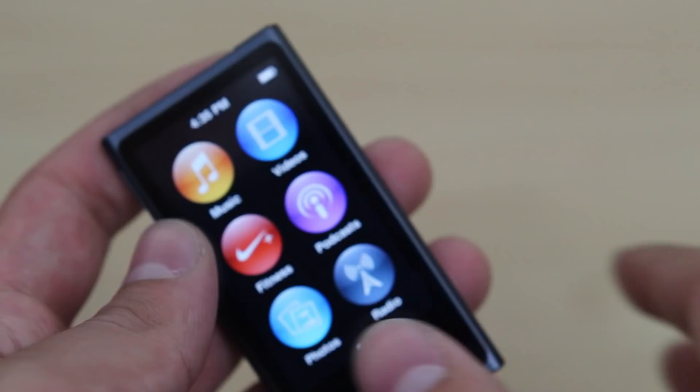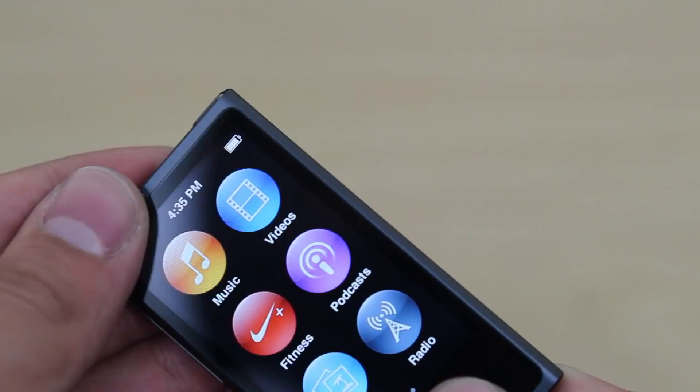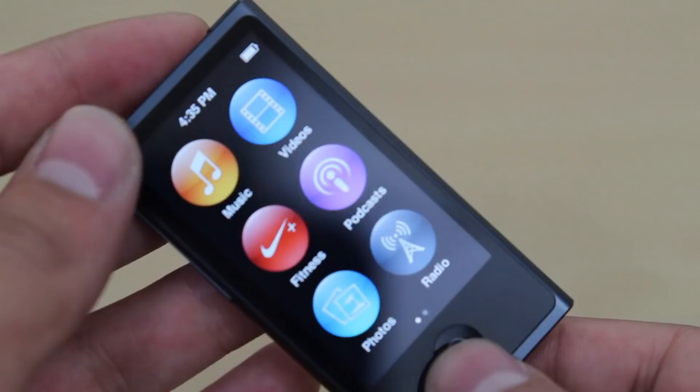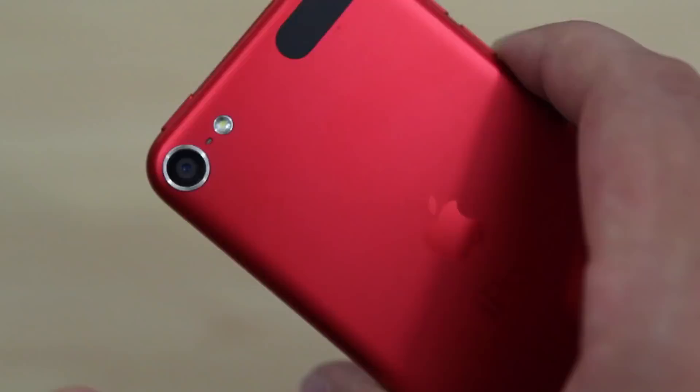I guess for a fitness device this is great. I personally stick to buying an older generation iPod Nano and using that as a watch, because I don't really see the point of this device. For a kid, though, this is a great device — maybe you don't want them accessing the App Store or Internet, you just want them to have a music player where they can watch their cartoons. But other than that, I'm not very excited for this product.